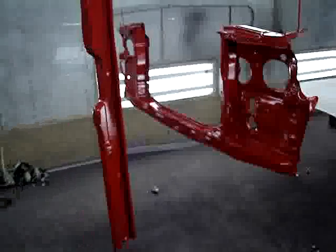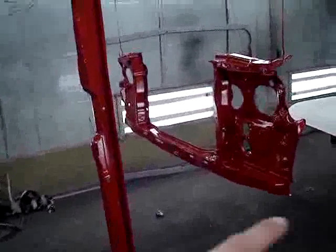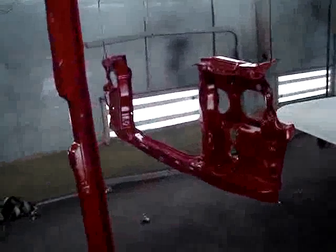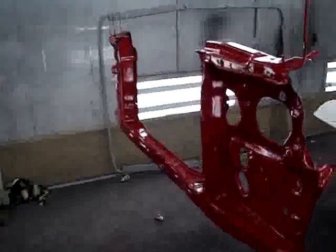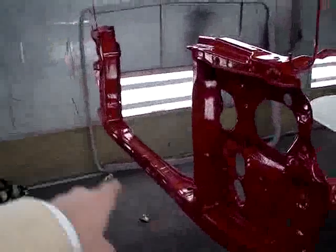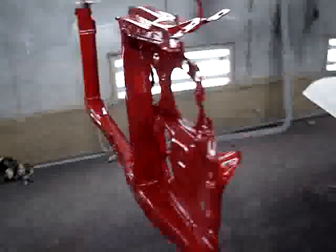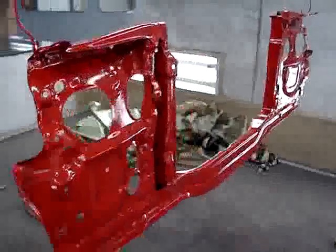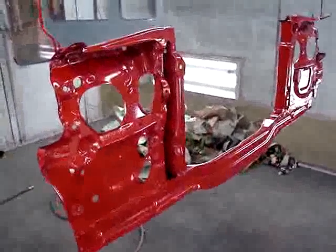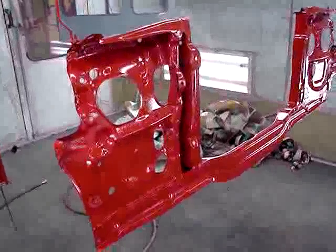We decided to go with the factory red — well, not factory red — the custom red for the vehicle on these radiator supports. We showed the welding of the radiator support, and that's done.